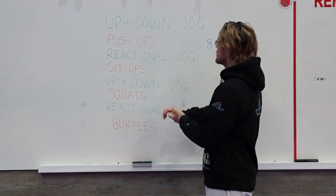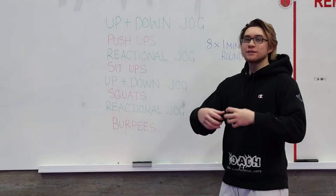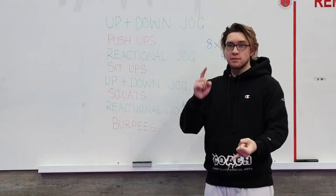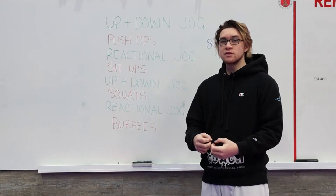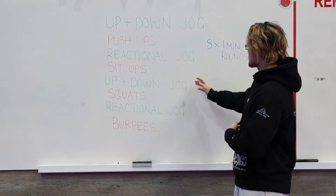Hey guys, today we're going to be doing a bunch of little warm-ups. Unlike the workouts we've been doing recently, these are just warm-ups designed to help you warm up before your class, whether it be for karate, BJJ, or kickboxing. These are going to be short and concise rather than the long strenuous workouts we used to post.